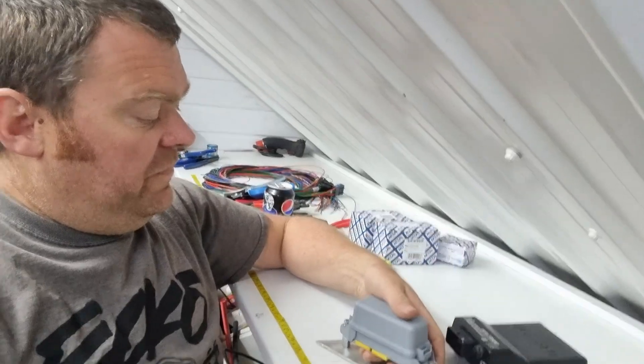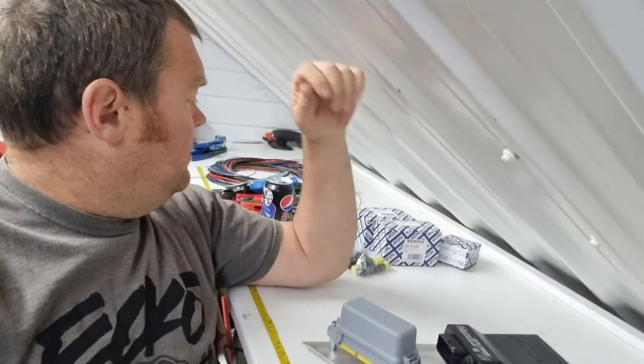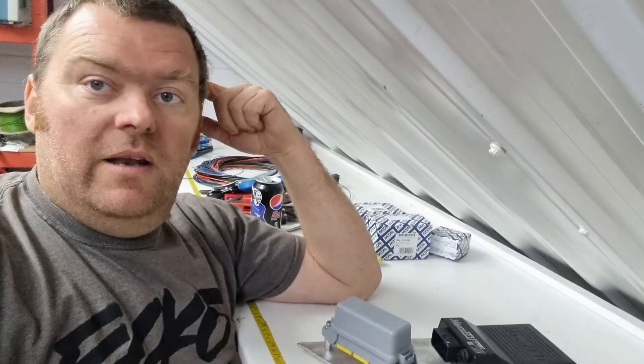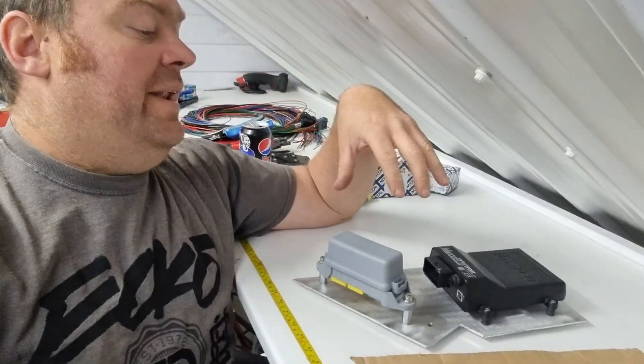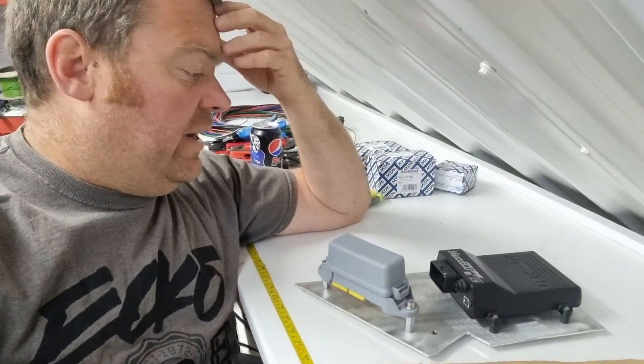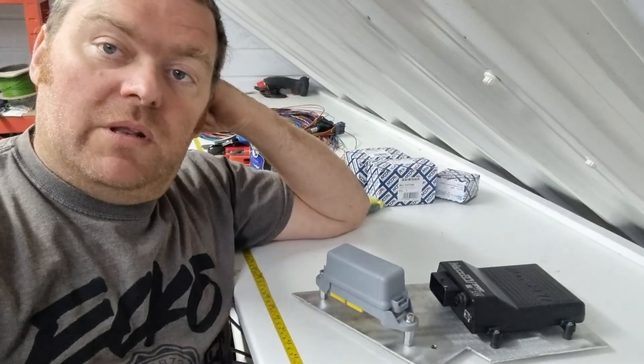I'll get this fuse box wired up so everything's fused, everything's nice and ready to go. The relays are all done, and we've got some trailing loom which we'll thread up under the car. Then we'll thread it up into the vehicle and start building the loom into the vehicle.